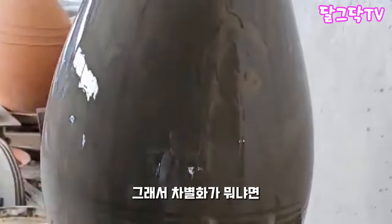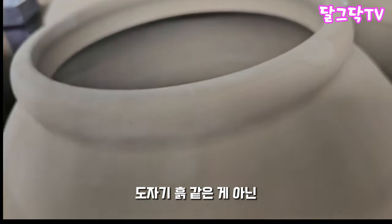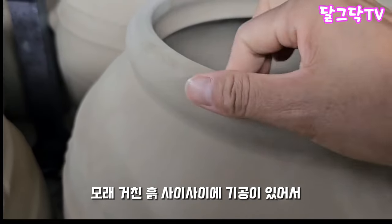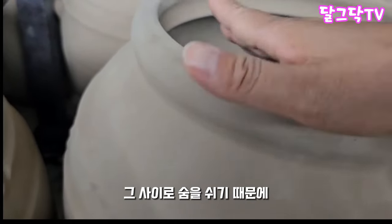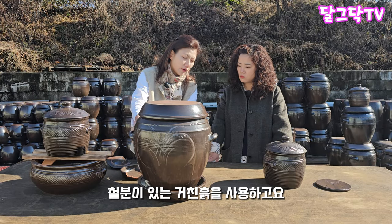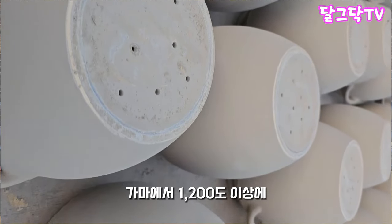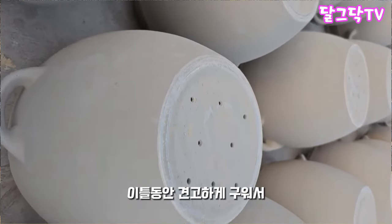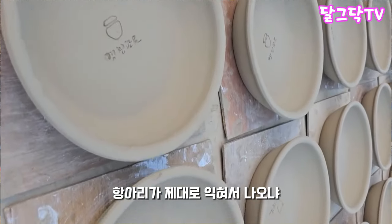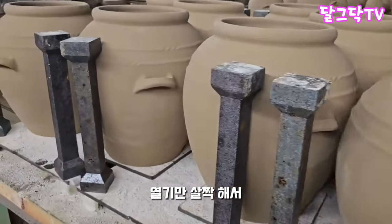그래서 차별화를 뭐냐면 일단은 흙을 곱게 갈려져 있는 도자기 흙 같은 것이 아닌 숨을 쉬는 흙을 사용합니다. That's why we use breathing clay — not finely ground ceramic clay. It's a little different. We fire it at 1,200 degrees to make a difference between the water and the surface.